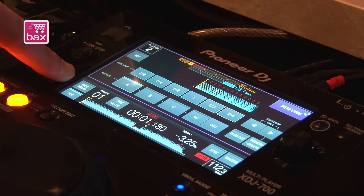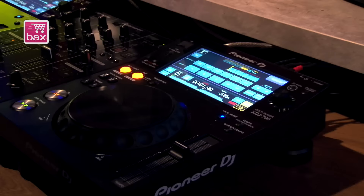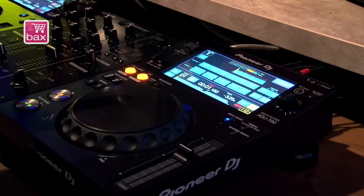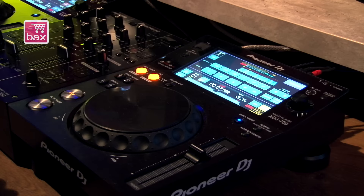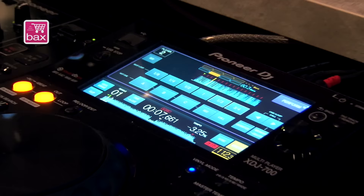New is the vinyl brake. The vinyl brake simulates the stopping of a turntable in a quarter turn of the platter. This in itself is already fun, but when you combine it with the slip feature we're going to have a lot of fun, because the track plays in the background.